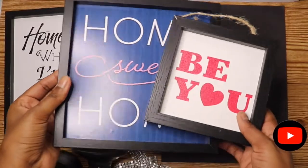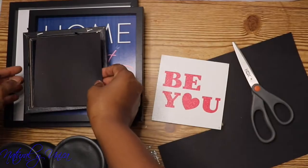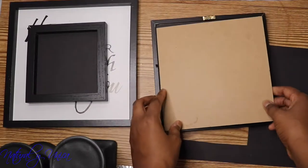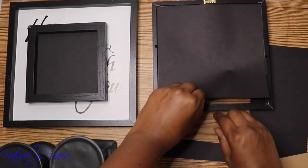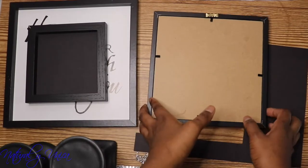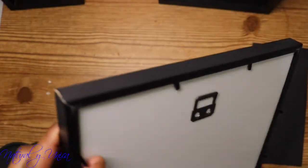For the first design, I'm going to get three frames in different sizes — you could find everything at the Dollar Tree, including the candle holders. I'm going to get some black crafting paper, cut them, and put them inside the frames. This is optional — you could even paint them — but I decided to use the black paper because I'm going to reuse these frames again. It looks awesome and it's super easy and economic.